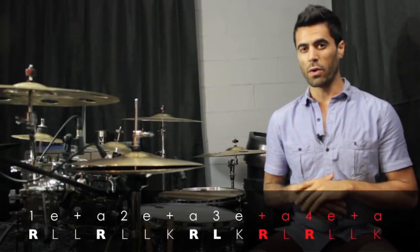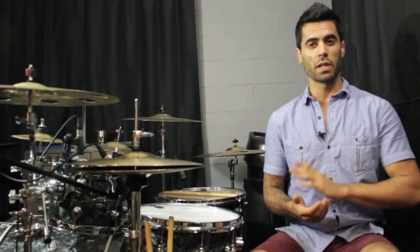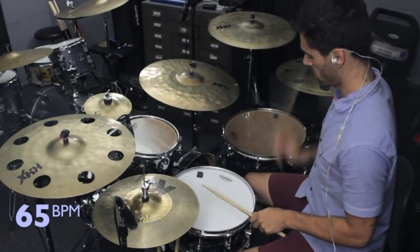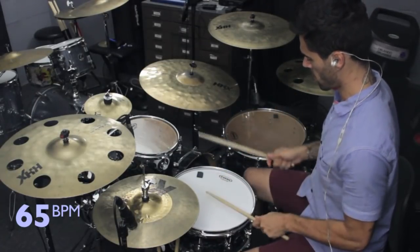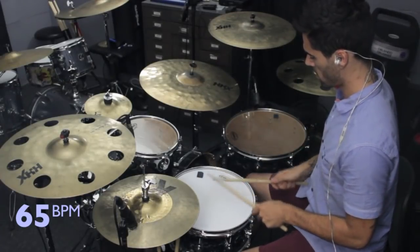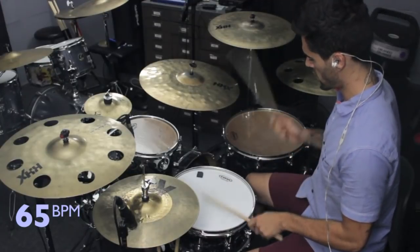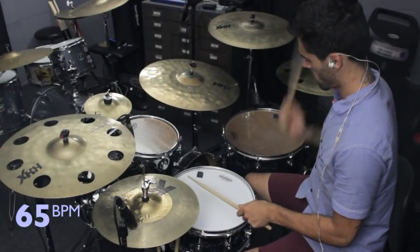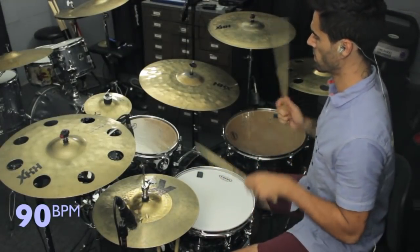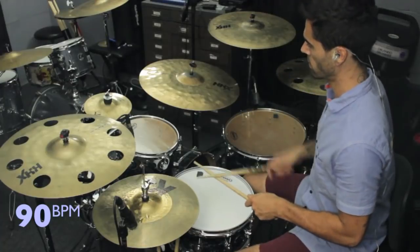Let's just play this pattern with the accents on the snare drums. We're going to try it at three different speeds — 65 BPM, 90 BPM, and 115 BPM.